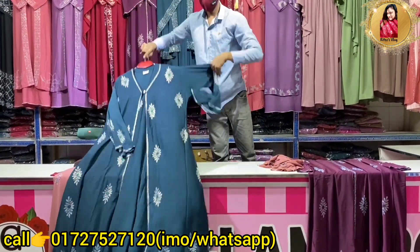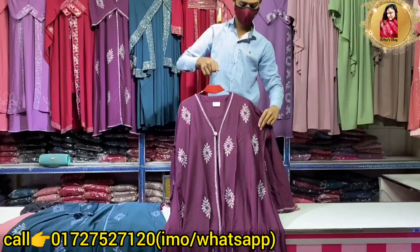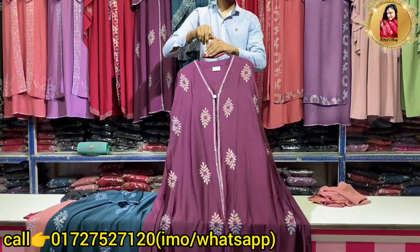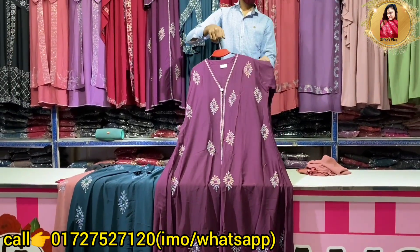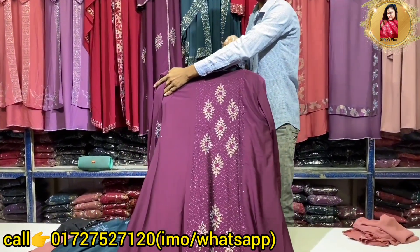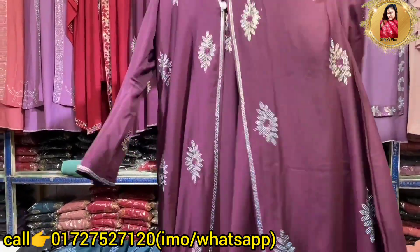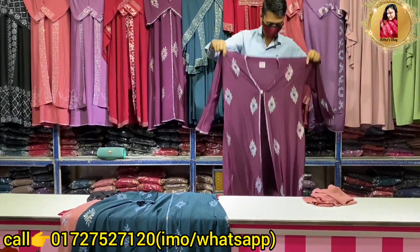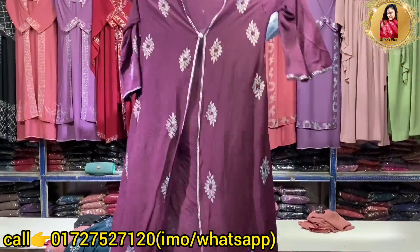This is a gorgeous collection. This is a beautiful color. This is a price of 555 — this is a full set, gold and gold. This is a hijab. The material is in Dubai. This is a price of 555.